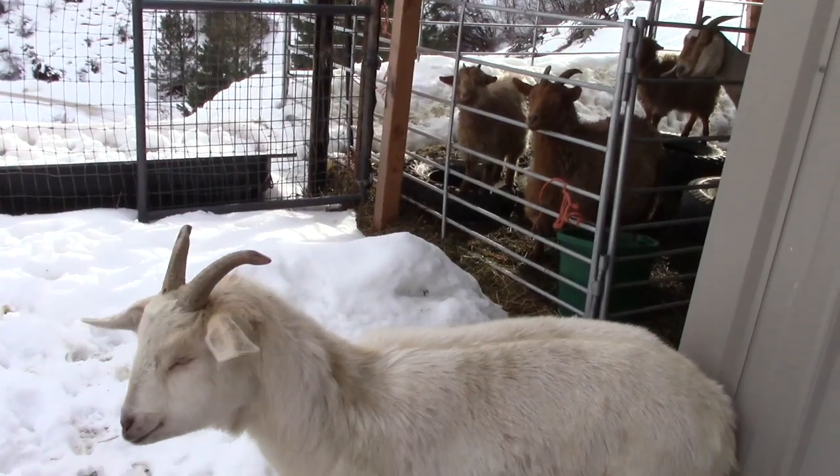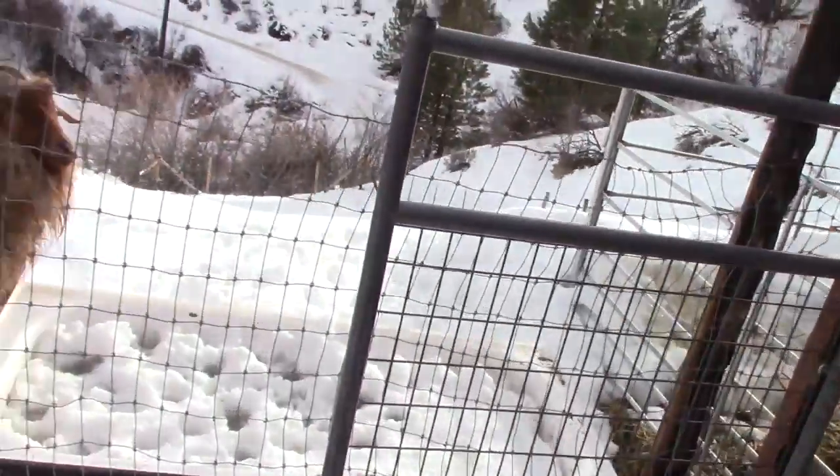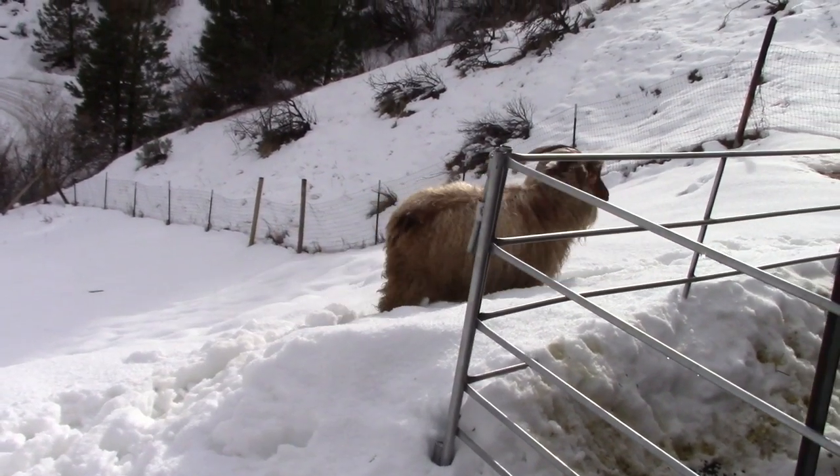I am outside and I'm ready to give you a peek at our little goat herd. It's very bright out here all of a sudden, but we're having lots of snow and it's so wintry. Let's take you over to see the goats. So right here we have this little escapee — he's one of our meat goats. Here's Thor. Thor is a Pygora and he's our buck, and he's pretty magnificent.